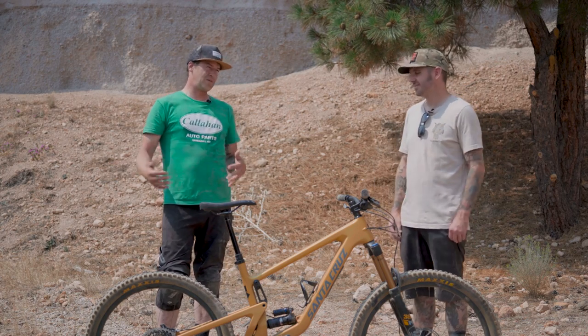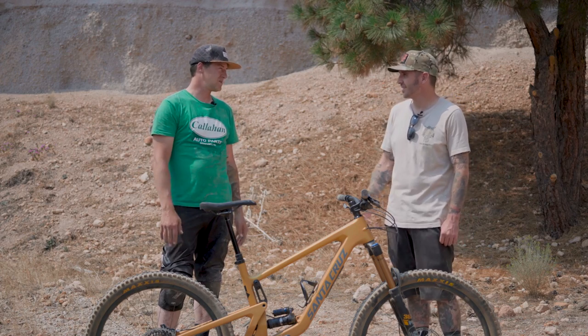More day-to-day stuff on the Bronson, and then the downhill will do even better for what I need at a bike park. Exactly.